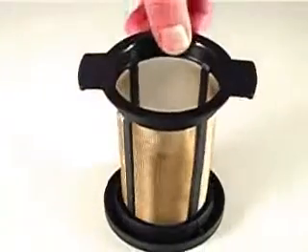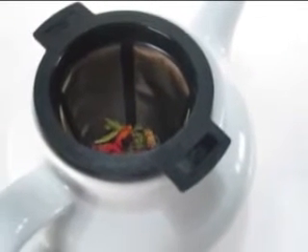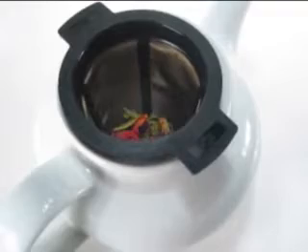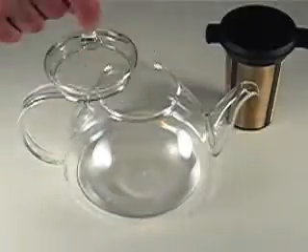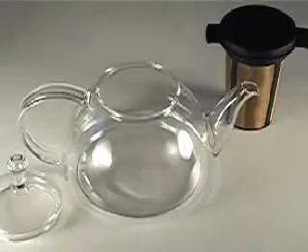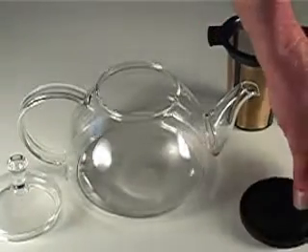Basket style tea infusers are one of the best ways to brew loose leaf tea. This type of infuser lets the leaves expand as they steep. This extra room allows more of the tea's flavor to be released so you can enjoy a richer brew. Here's how to brew tea using a basket infuser.